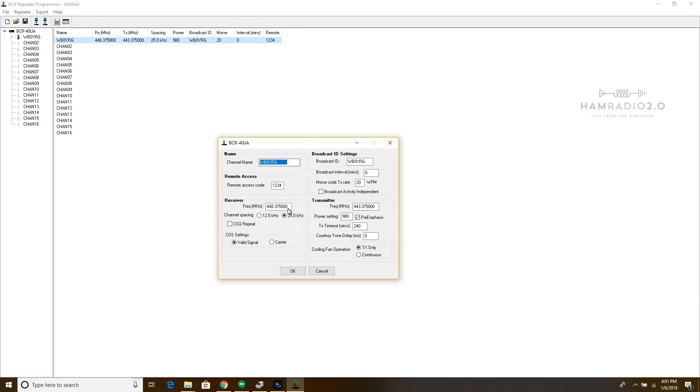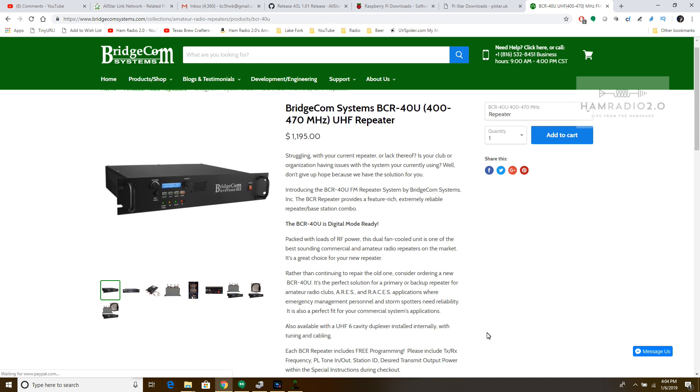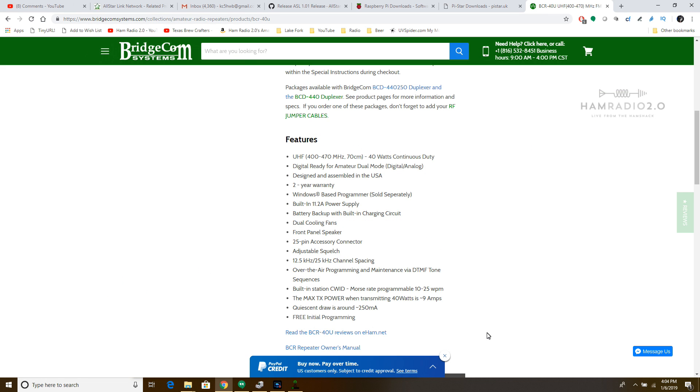Power setting shows 980 — that's not 980 watts, that's probably 98% of 40 watts. It's a BCR40U: 40 watts continuous duty. The mouse-over shows the range is 0 to 995, so it's probably 40 watts at 995 and 0 watts at 0, and you can incrementally program it. On Motorola DMR repeaters you basically just get a low and high setting, but this gives you much finer control.